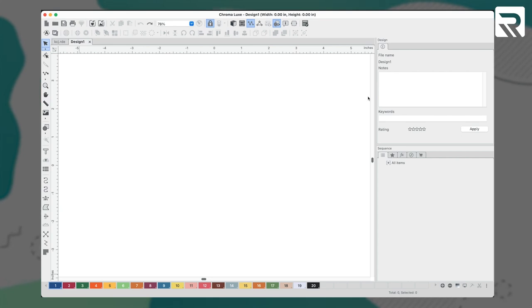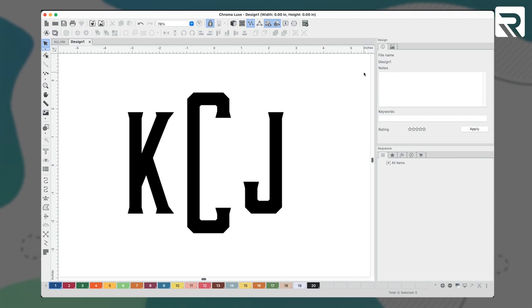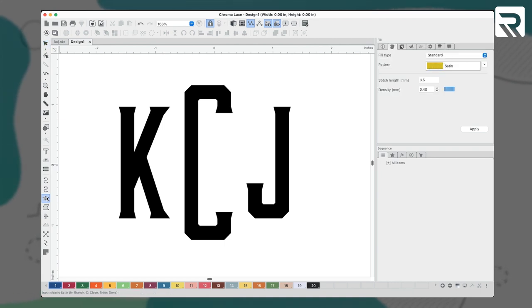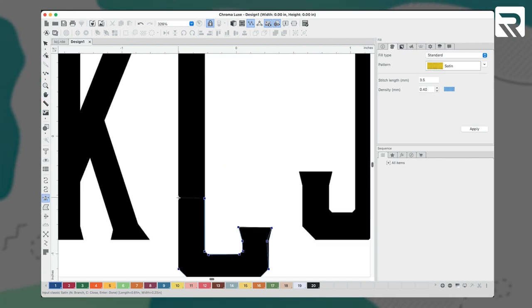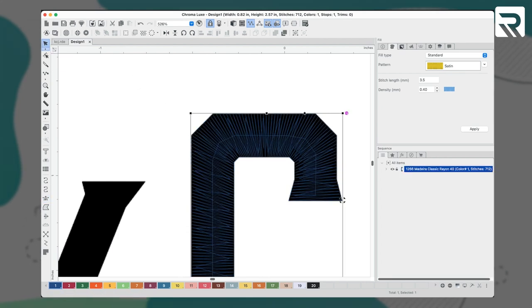Now that we have all our materials, it's time to digitize our design. I will click on my backdrop tool and upload my artwork as a PNG file. Next, I will come over to my backdrop tab, and since I've already measured the size of my embroidery area on my duffel bag, I will change my width to 4 inches and then hit apply. Now I will go to my toolbar and select my satin tool and let's start with our C. I'll click along the edges of my letter until I've built what looks like a ladder around my C, and instantly my digitizing software converts my lines into stitches.